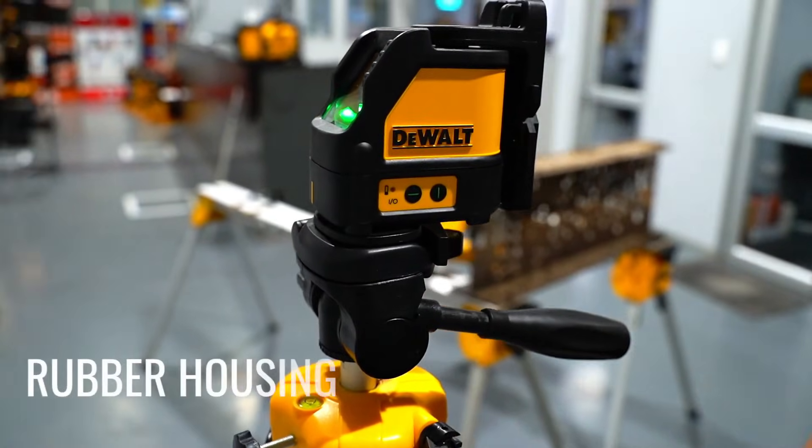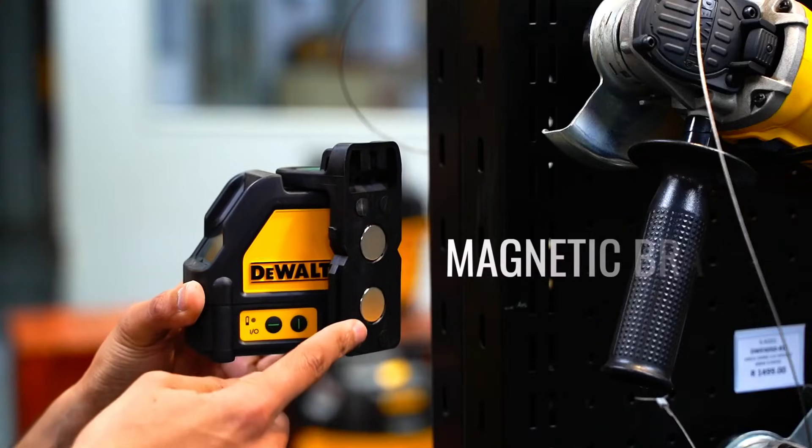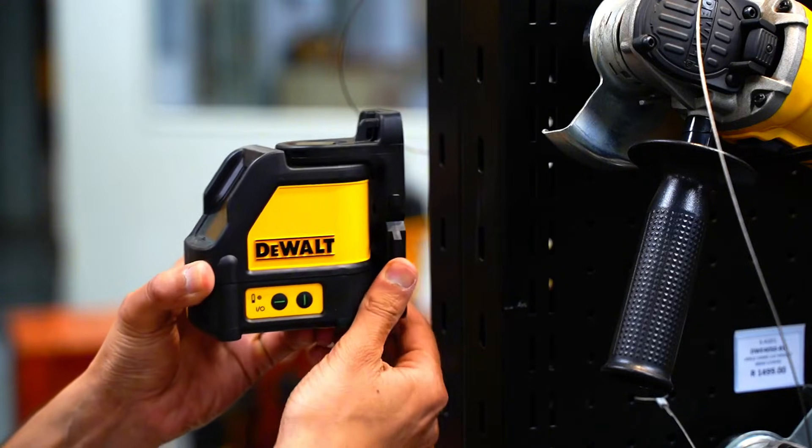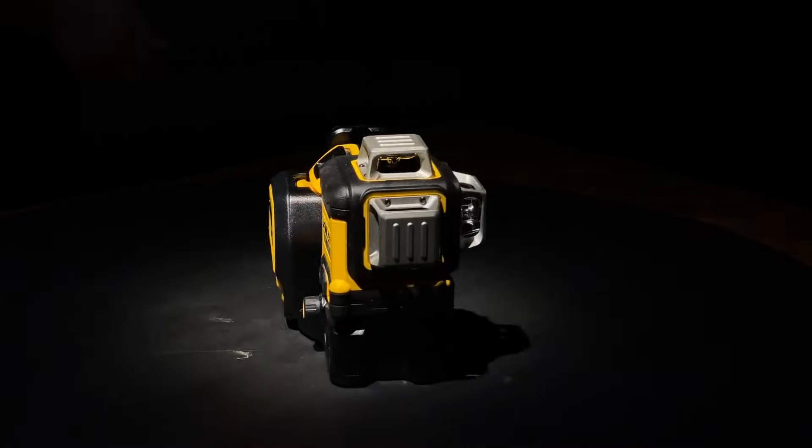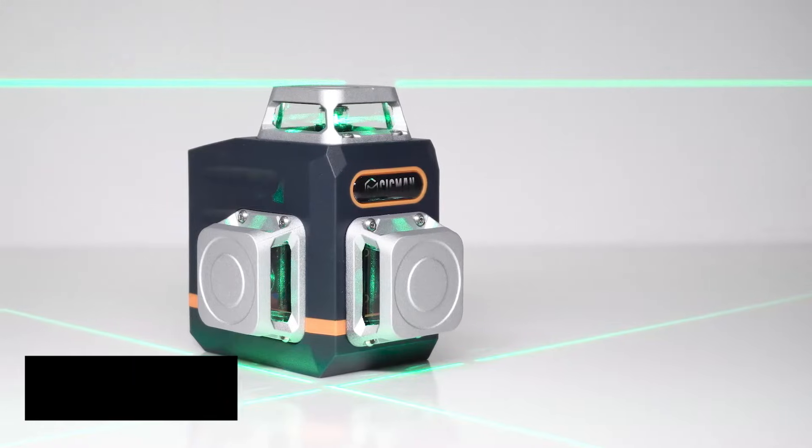That said, it's not without its downsides. Green laser technology tends to consume more energy, meaning the batteries might run out faster. If you're planning on working for extended periods, you'll probably need to keep spare batteries on hand. Also, its price is a bit higher compared to red laser models, which might be a drawback if you're on a tight budget.